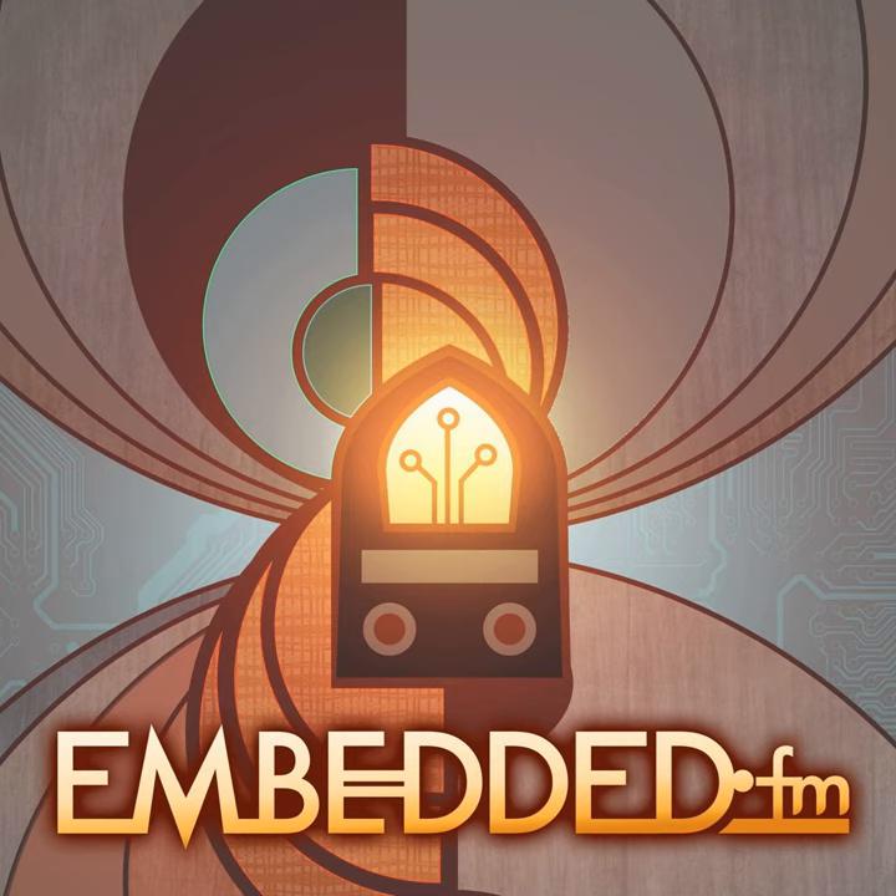Sure. I'm an electronics hobbyist, experimenter, and also an electrical engineer. I do the stuff for a living, but when I get home I just haven't had enough, so I keep doing it. I have a little workbench and I like to tinker with old computers and Nixie tubes and vacuum tubes and all kinds of things like that.